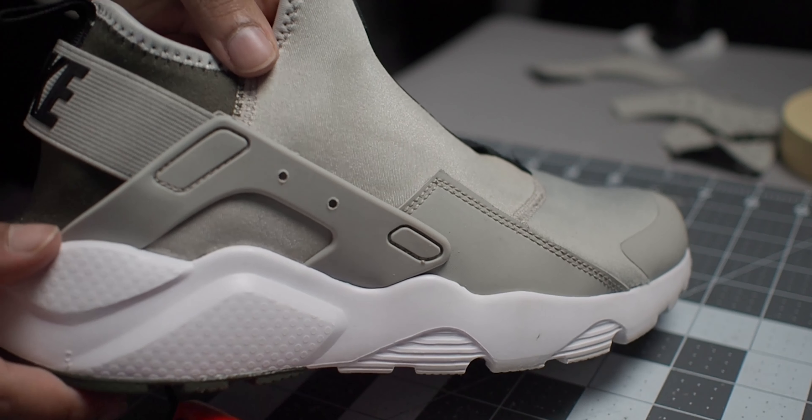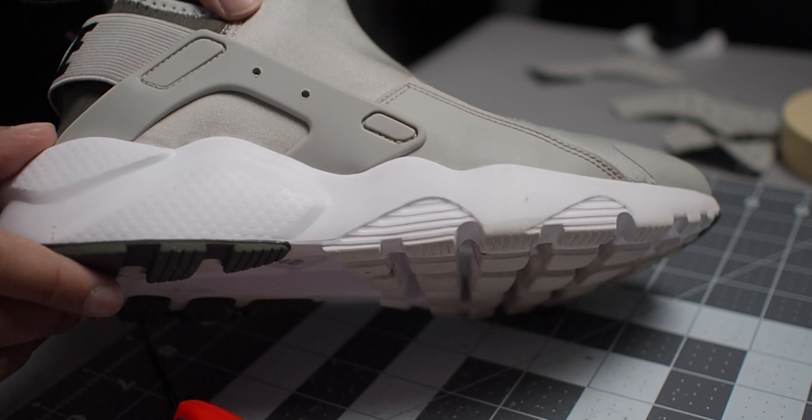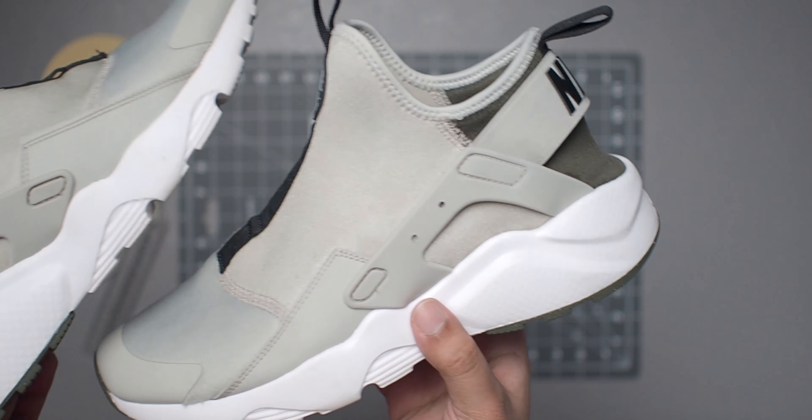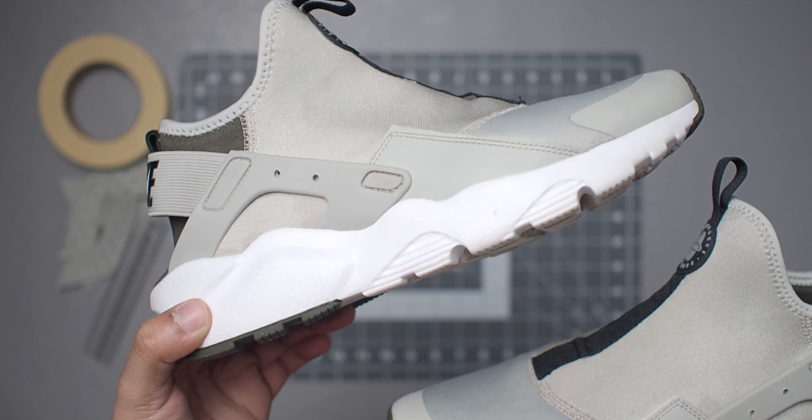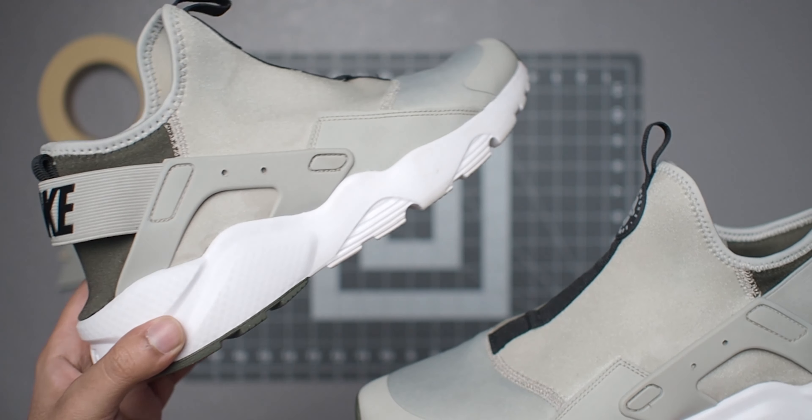I'll do the rest of them off camera and show you how they look now. They've actually come out hella clean. Even if you didn't do the best job on the lace holes, you wouldn't really be able to tell since you're going to have the laces going through them anyway.